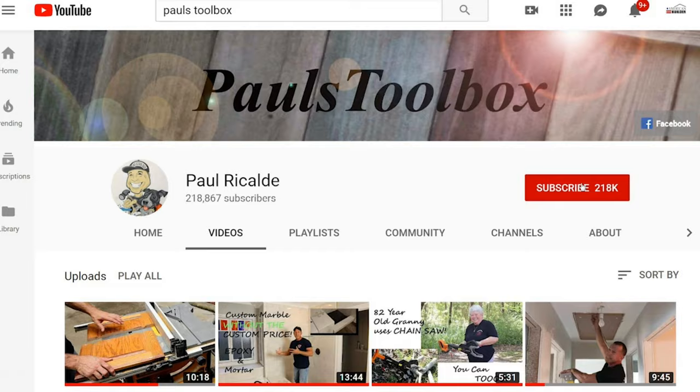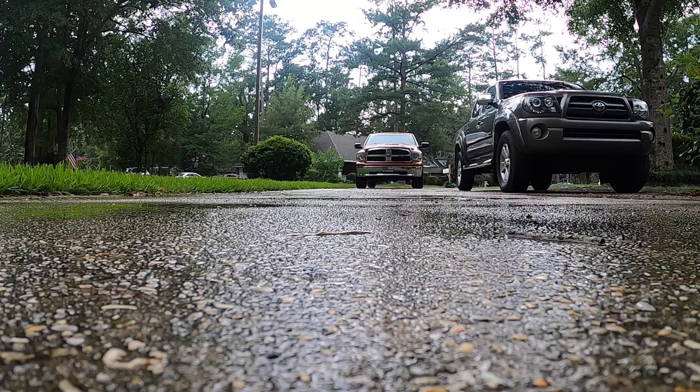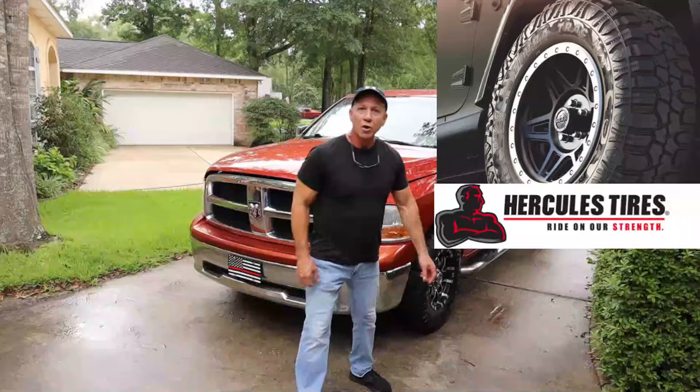For more tips and tricks, don't forget to hit that button and subscribe — also ring the bell so you can get notifications anytime I have new videos. Welcome to Paul's Toolbox, I'm Paul Ricaldi, and today I'm going to cover installing headlights on my 2009 Dodge truck.